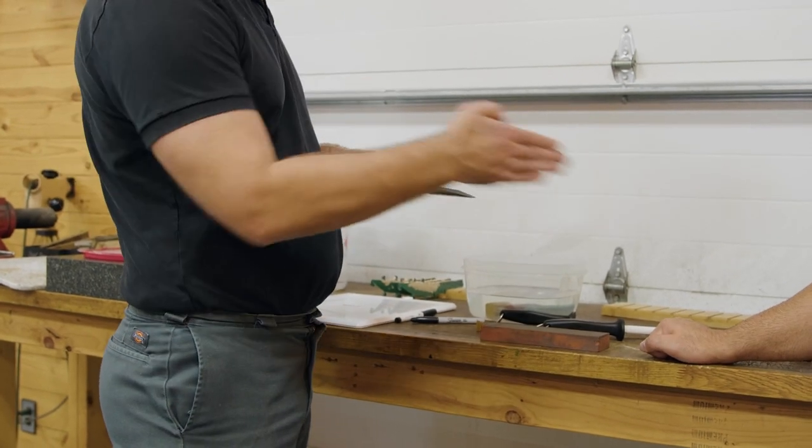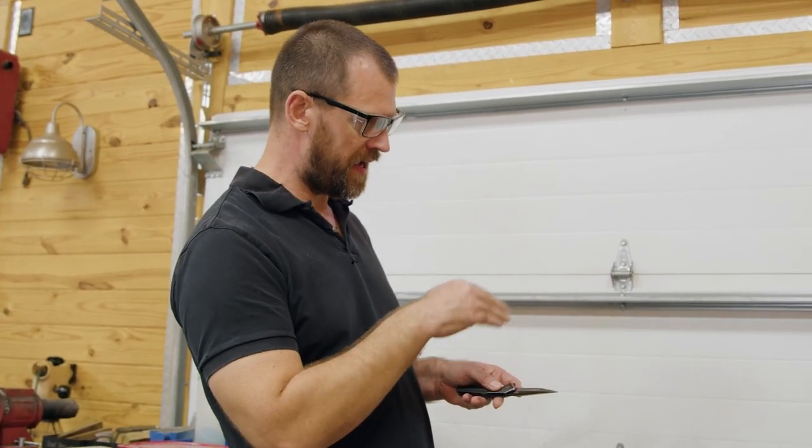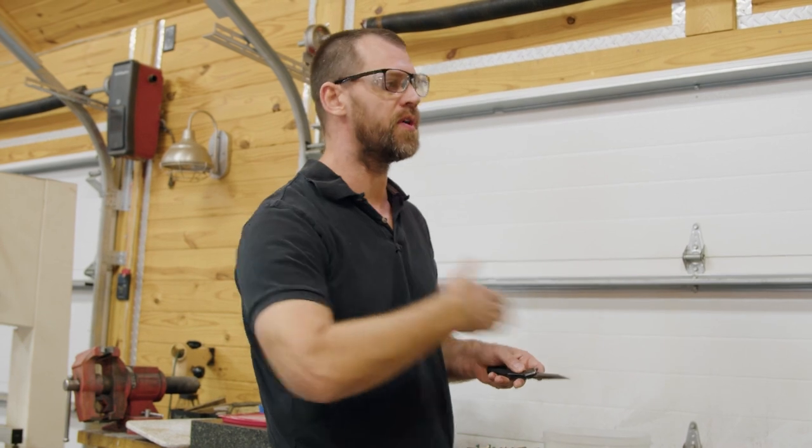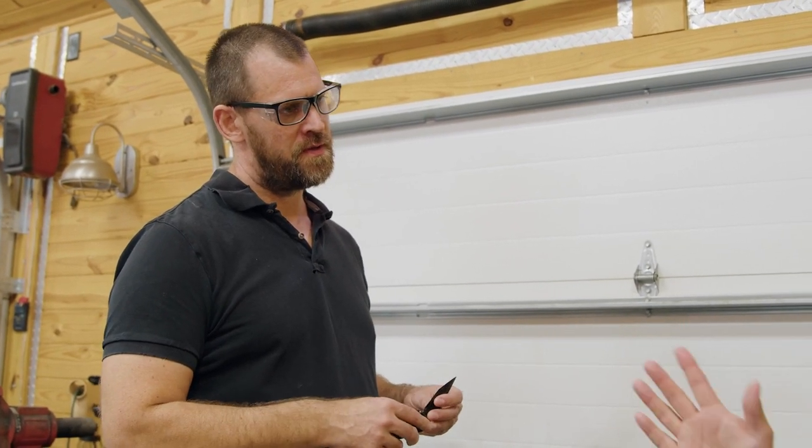Just do one clean pass. Even get a magnifying glass so you can really look at that edge and see where the tide mark is, then adjust accordingly. Just because an edge is 20 degrees perfectly on one side does not mean it's the same on the other. You have to do the same feel-out process on the other side regardless — you can't assume both sides match.